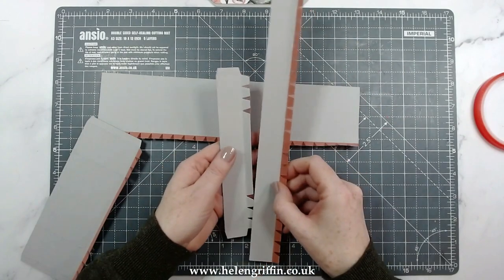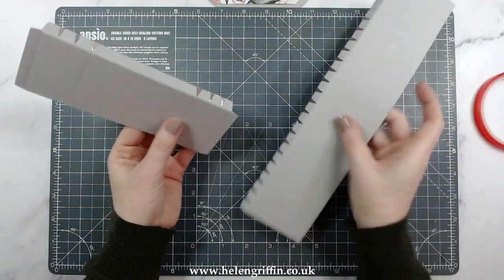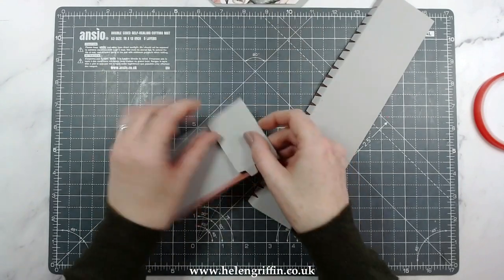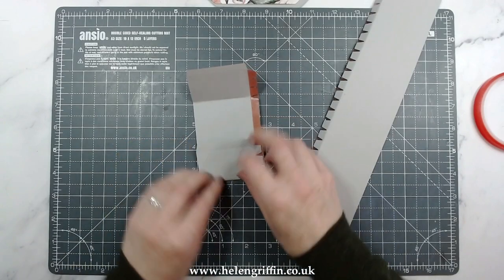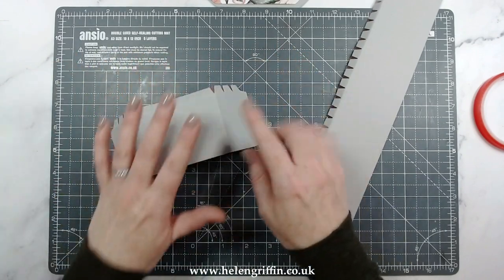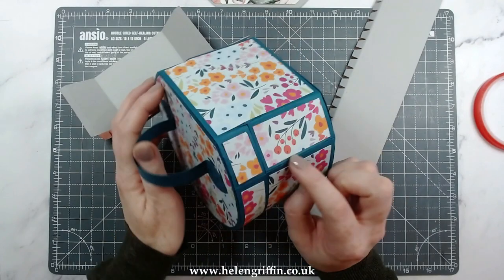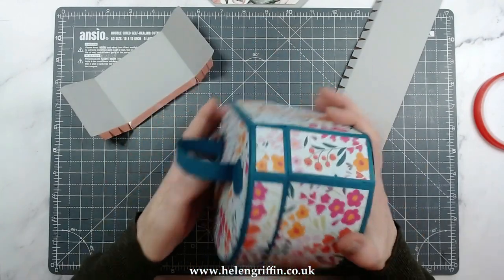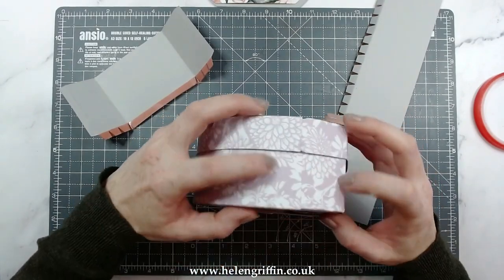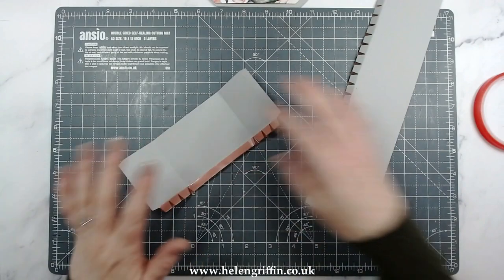These thin ones are going to be for the lid and these are going to be for the base. There are two score lines here and two score lines here — I'm only going to fold these two, so the ones with the flaps: don't fold those, those are guidelines. If you do fold those flaps, make sure you repeat it on the lid as well, otherwise you'll get a little bit of an odd angular shape. I've kept everything smooth and unfolded so you don't have that angular shape.